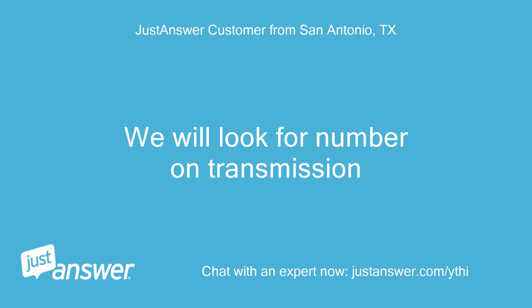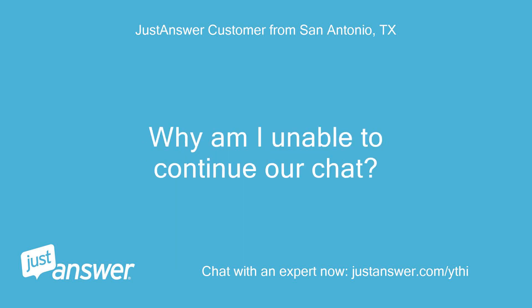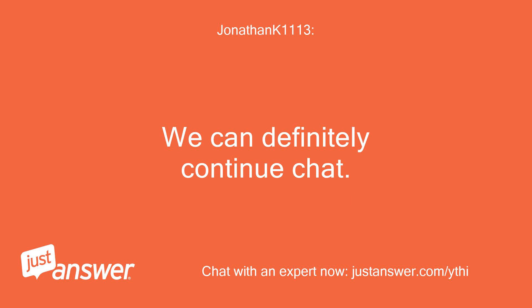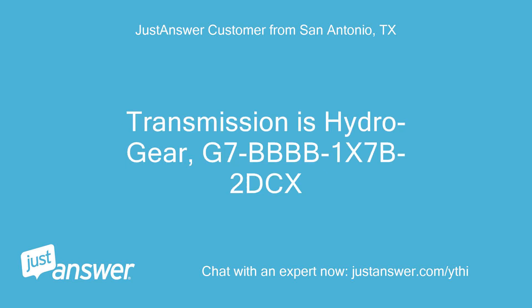We will look for a number on the transmission. I don't want your call. Why am I unable to continue our chat? I didn't recommend a call. Sorry, I may have accidentally hit a button without knowing it. We can definitely continue chat. Transmission is Hydrogear, model G7BBBB1-7B2-DCX.